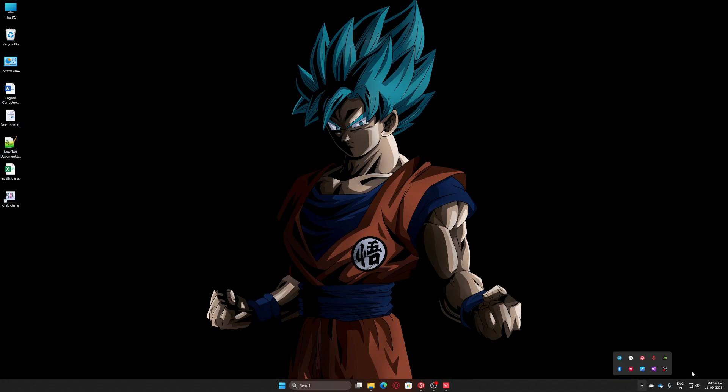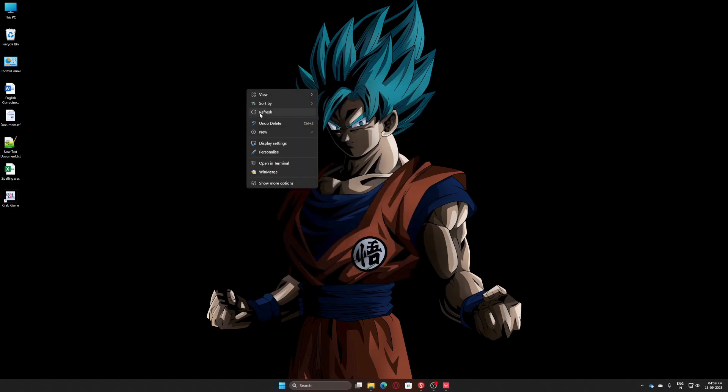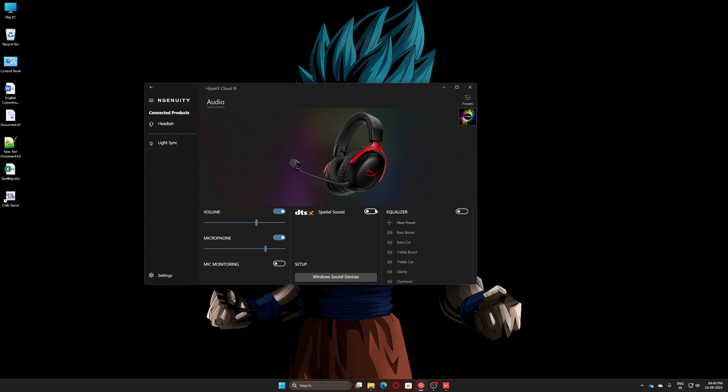One more thing — there is another fix if this doesn't work. I'll turn this off now, so there is no sound again. Let's open the HyperX Cloud 3 software which comes with it. There is a checkbox that says DTS special sound — just enable this. Now you can hear the turret sound again.